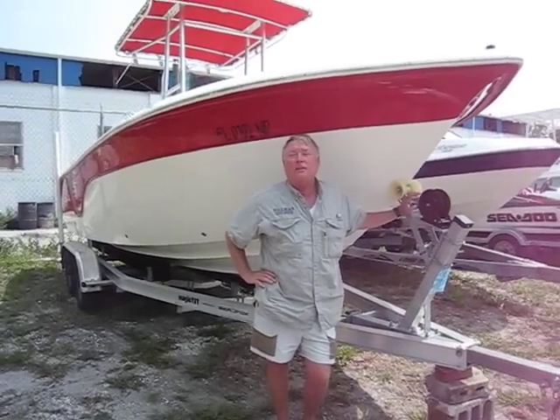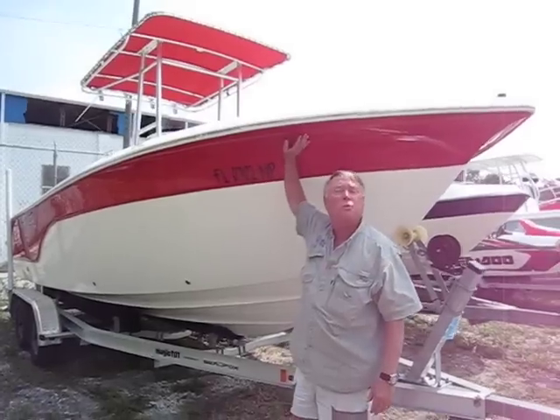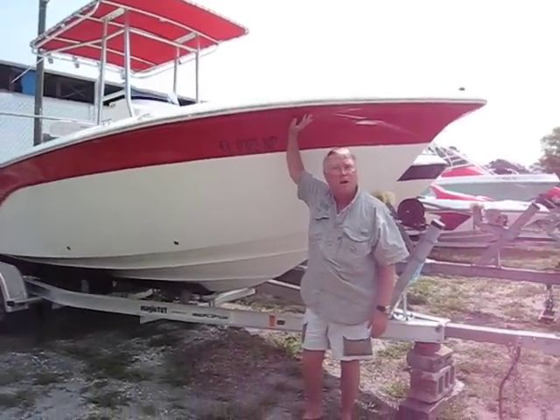Hey, this is your old friend Steve Tillman in the big city of Jacksonville, Florida. And today you're getting ready to steal a 21.6 2008 CFOX.